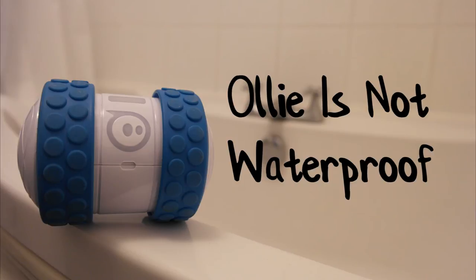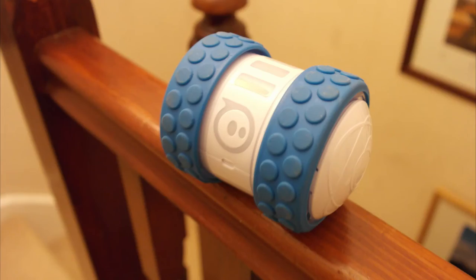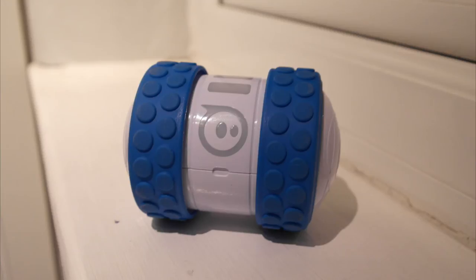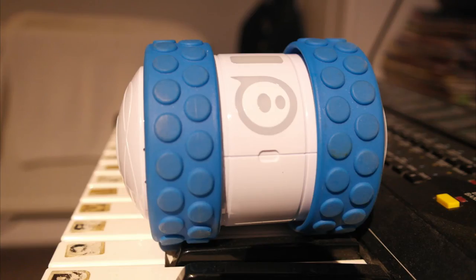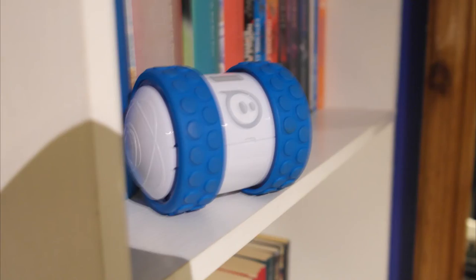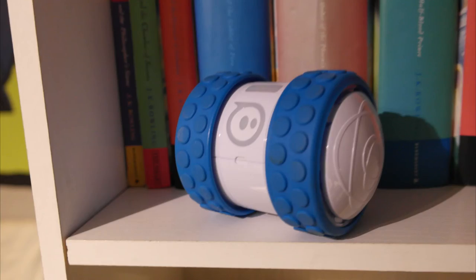The only major downside of Oli has to be its lack of waterproof capabilities, as Oli going at 14 mph in water would be brilliant. But due to the USB charger, this isn't possible. I actually prefer the wireless charger from the Sphero 2.0, so if Sphero could make a USB wireless charging dock for Oli, I could forgive them for the lacking apps.